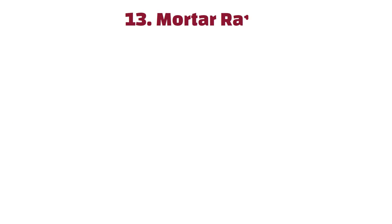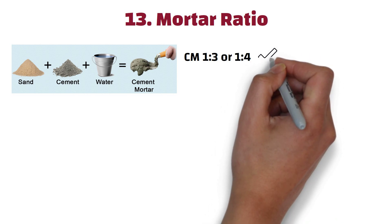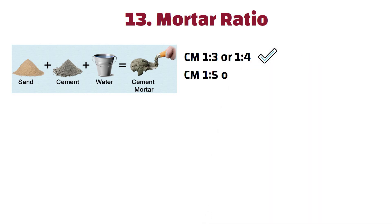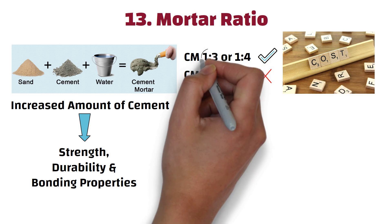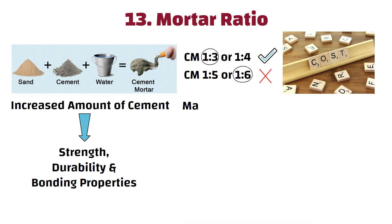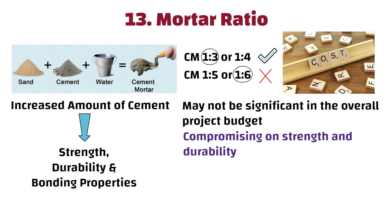Number 13: Mortar ratio. A mortar ratio of 1:3 or 1:4 should be used in constructing brick masonry instead of 1:5 or 1:6. This results in an increased amount of cement, which enhances the strength, durability, and bonding properties of the mortar. The cost difference between using a 1:3 ratio and 1:6 ratio may not be significant in the overall project budget, and compromising on strength by using a weaker mortar mix may lead to potential issues and costly repairs in the future.